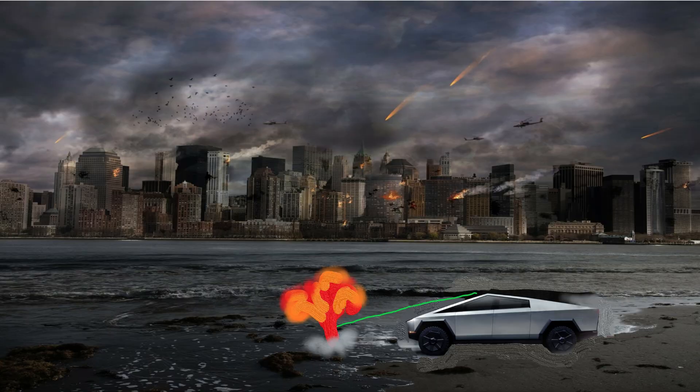At high speeds, water wicks away from the Cybertruck's windshield because it has a super smooth surface. So at high speeds you don't even need windshield wipers — the water effortlessly falls off by itself, kind of like how water falls off a windshield when you're flying in an airplane.